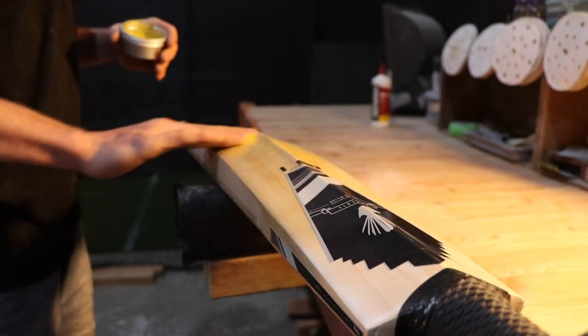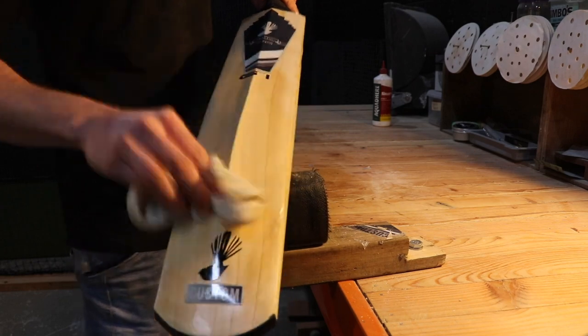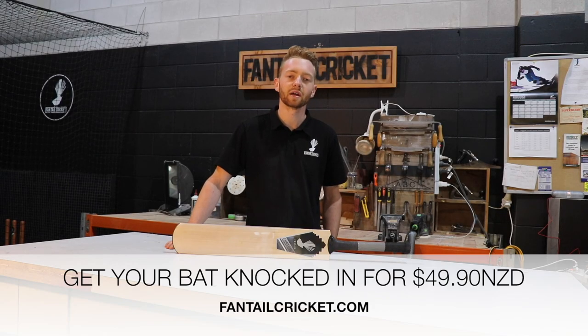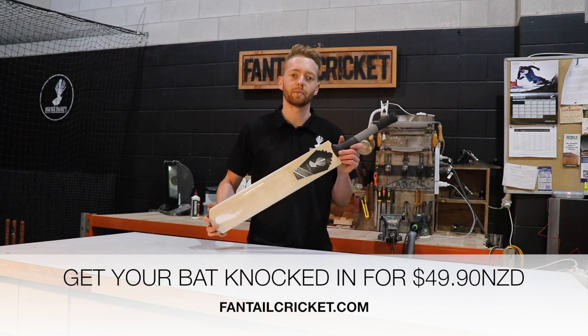We then buff with a lint-free cloth to give that polish which linseed oil can't achieve on its own. The knocking process is now complete and we've got a match-ready cricket bat.